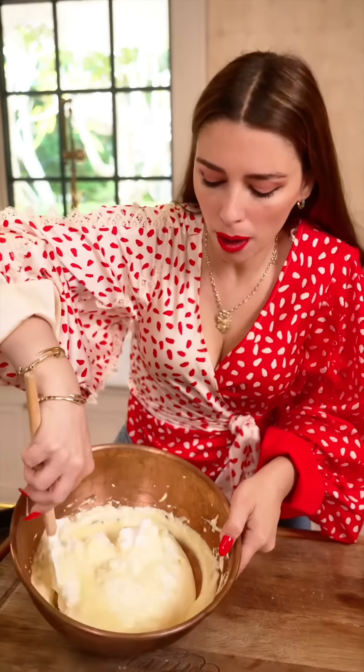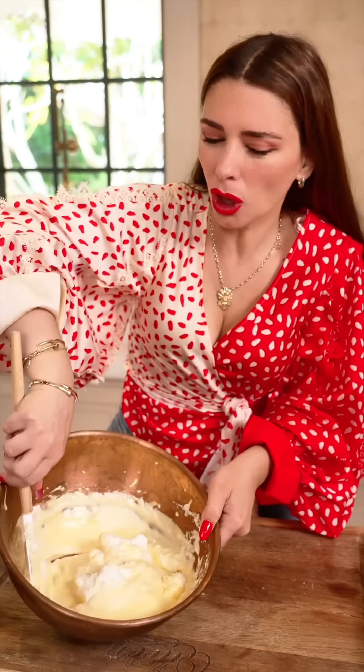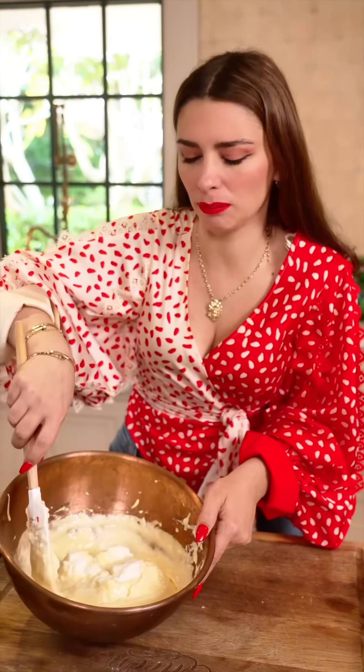Just like Nonna says, you need to go from top to bottom. Don't mix it with aggressiveness — it will make it less fluffy. You do not want this cream to be flat.